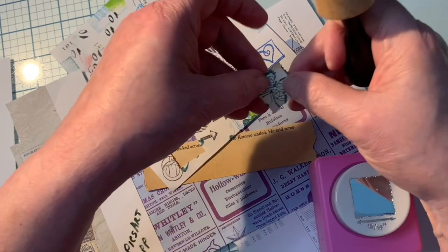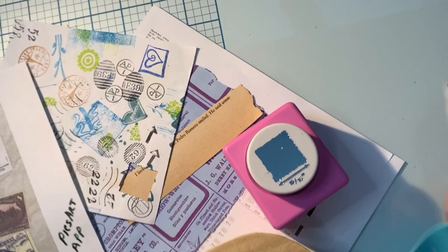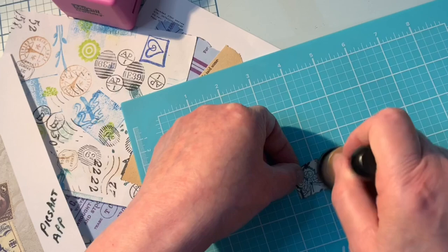I work in a small space here and I am a messy, messy crafter. Let me get my little silicone mat — this is one of the best investments I ever made. It's a We Are Memory Keepers silicone mat. It washes so easily and it's really nice to keep all my mess contained in one place where I can just put it under the sink and wash it really easily.